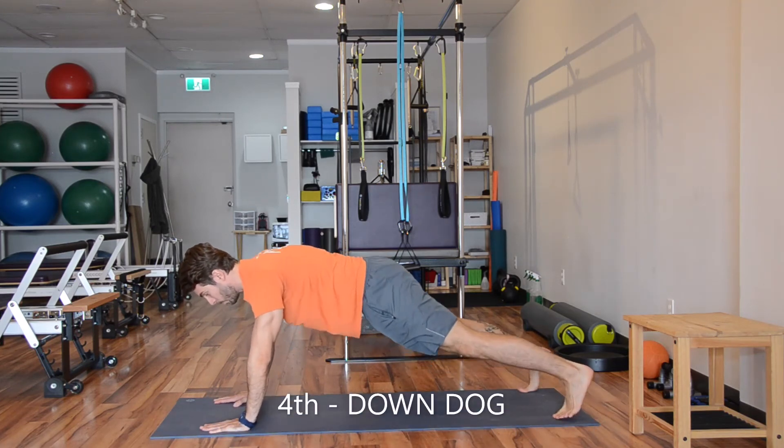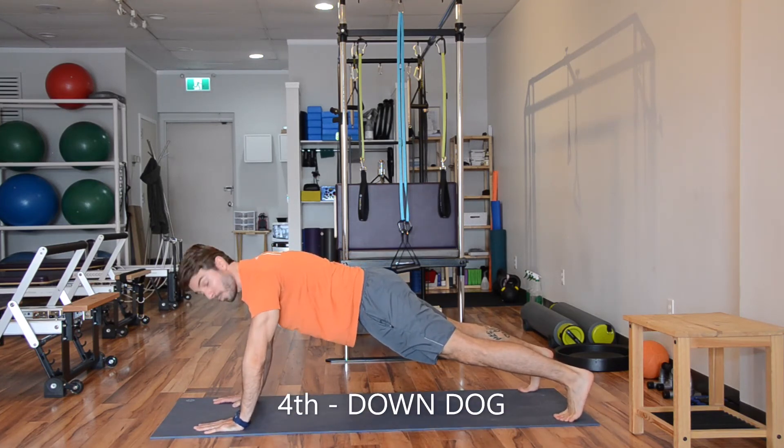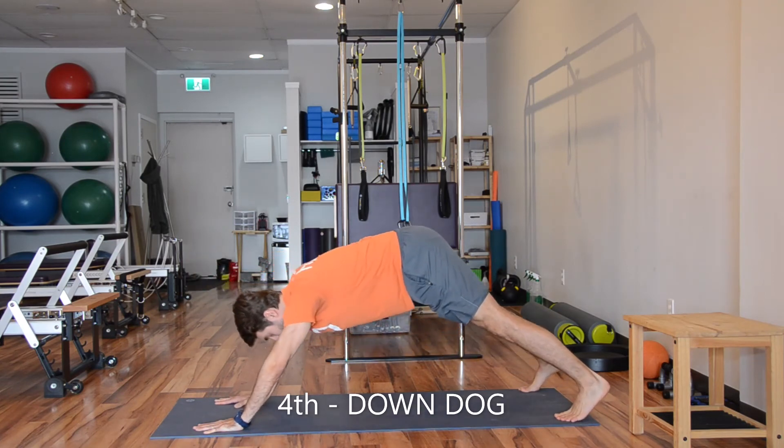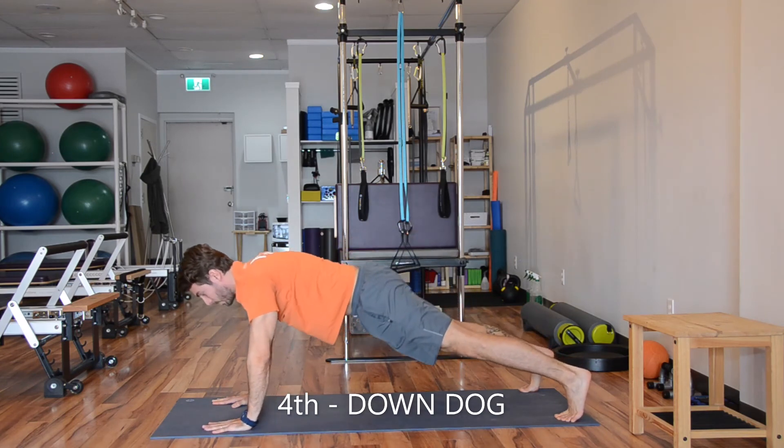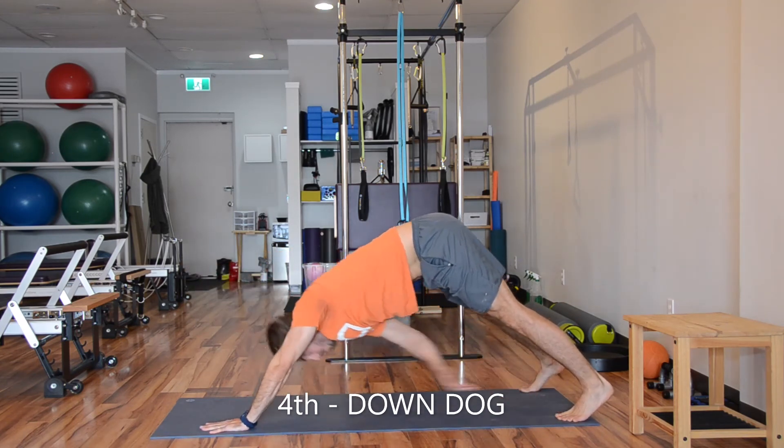The last one: open your legs. We're doing the down dog, touching your opposite foot. Push your body back to your hand and try to touch your opposite foot. Keep your knees straight and go as far as you can.